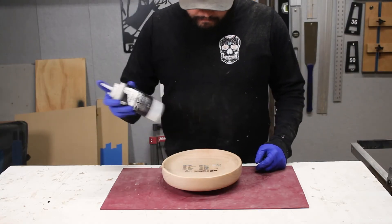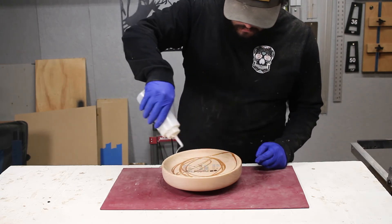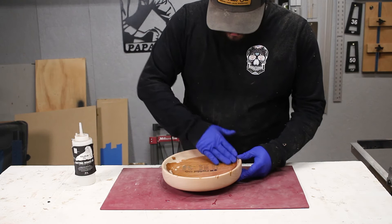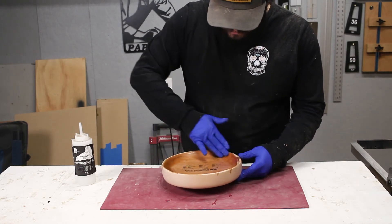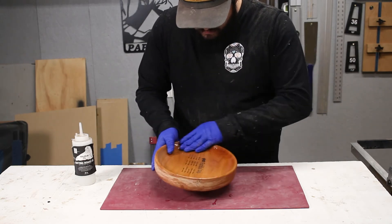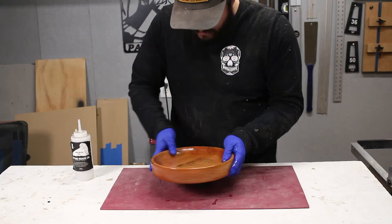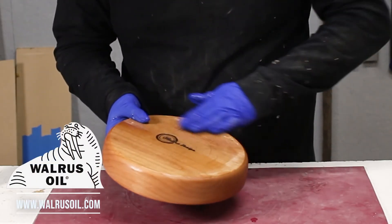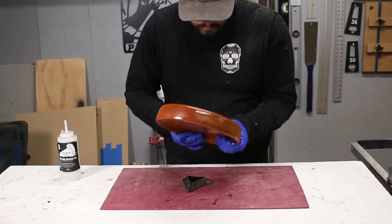To finish this up, we're using the Walrus Oil cutting board oil, and this oil just brings this piece to life. I find it so interesting how light alder can look, and then you throw some oil on there and it just gets nice and dark and red — it's just beautiful. Make sure you guys swing by walrusoil.com, pick up some merch, some oil, whatever you want — just make sure you use my discount code at checkout. It lets them know I sent you and you get 10% off your order.